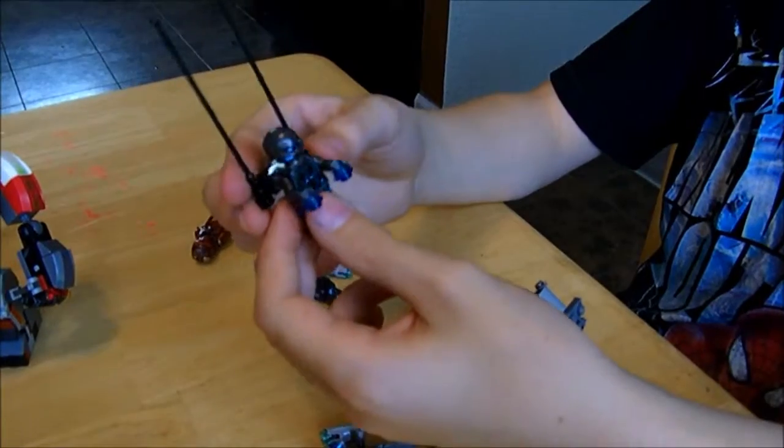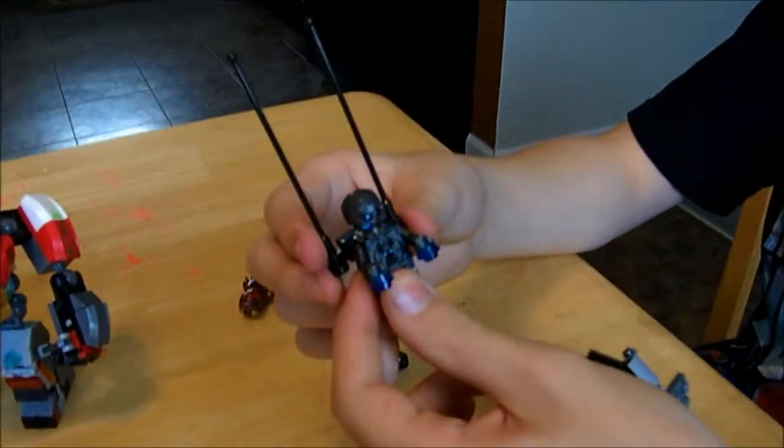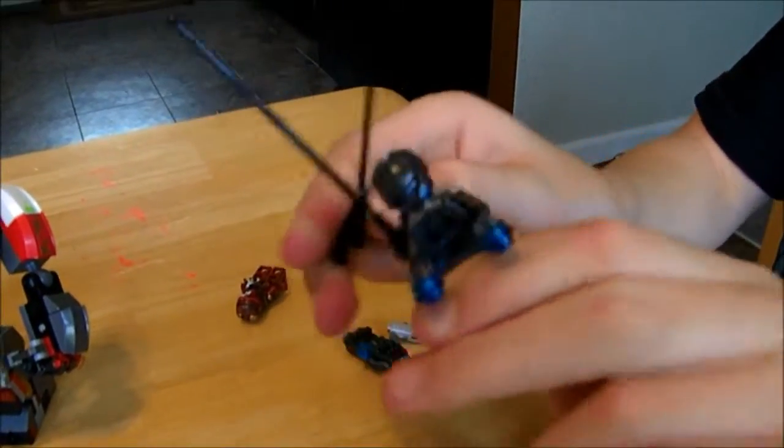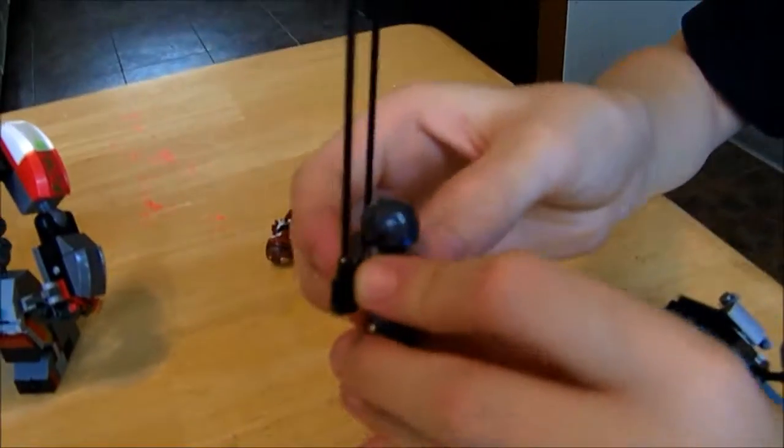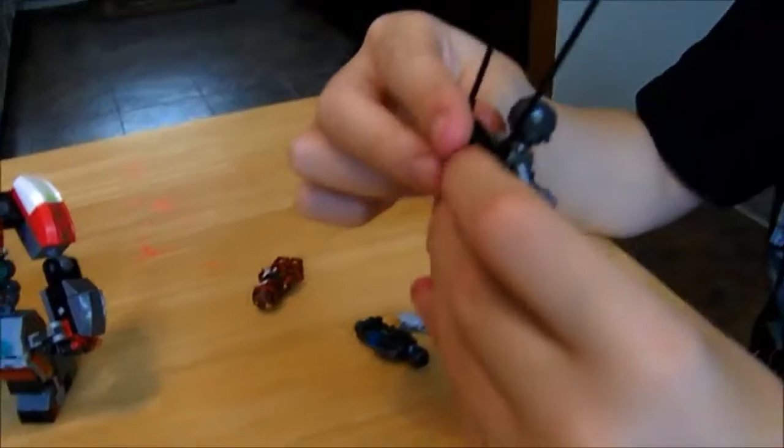This guy actually looks kind of weird. They do actually have a new clear piece for holding onto the back instead of the normal dark gray one, and this I actually like better.